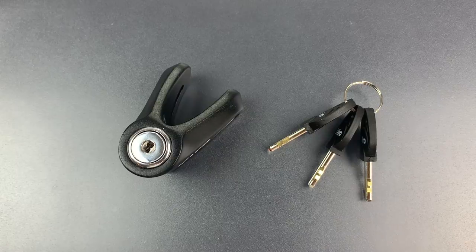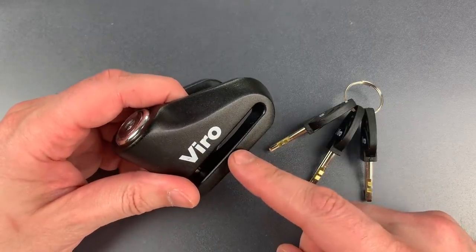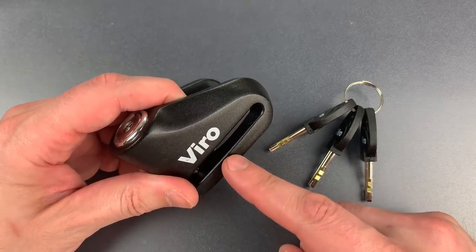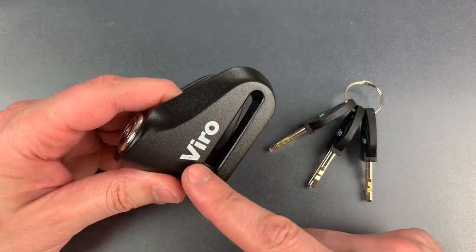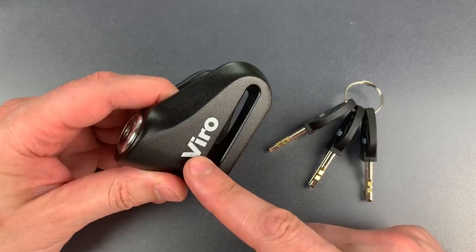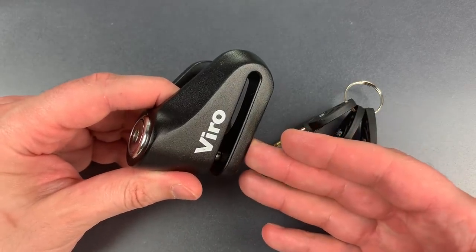This is the Lockpicking Lawyer, and what I have for you today is a lock that I ordered all the way from Italy. This is the Vero Model 166 Motorcycle Disc Brake Lock. It's a device designed to be fitted around the disc brake rotor of a motorcycle and then locked in place, stopping the wheel from turning and stopping most forms of roll-away theft.